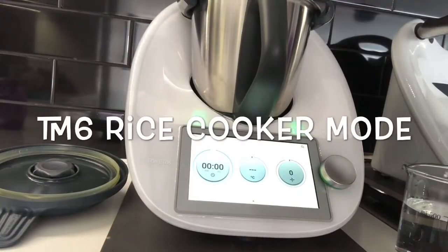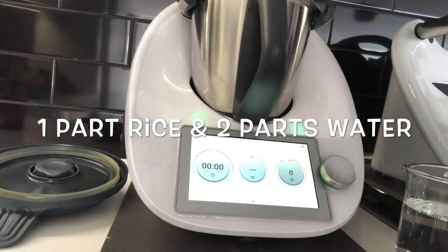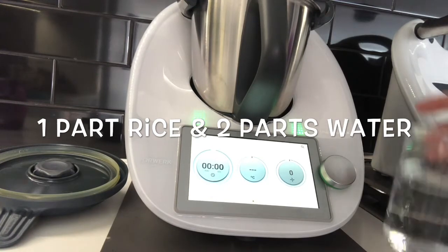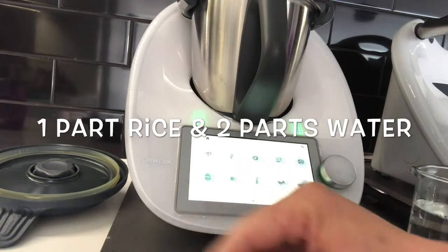The TM6 has a built-in rice cooker function, and some people are not quite confident on how to use it. The secret is you need to use long grain rice, and the ratio is always double the amount of water to rice. So we're going to start by weighing in the rice.